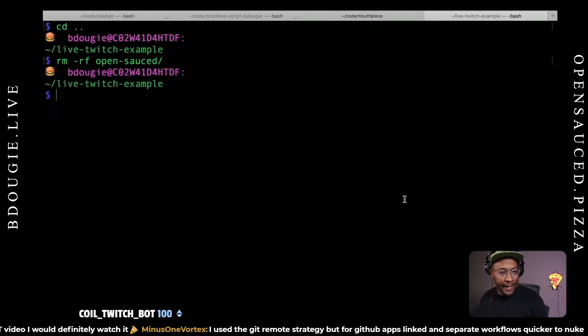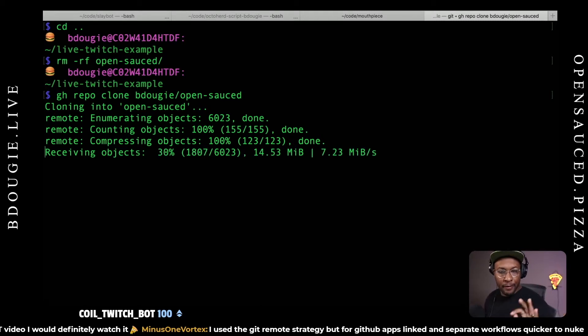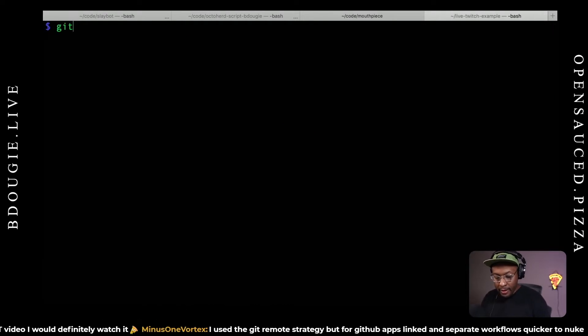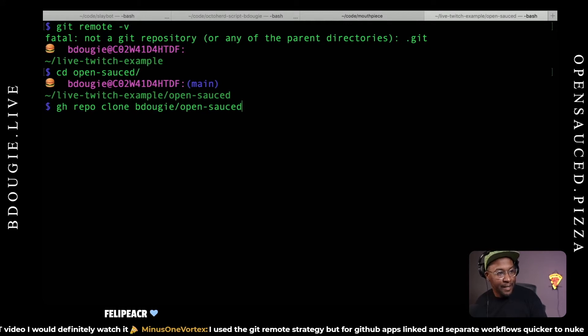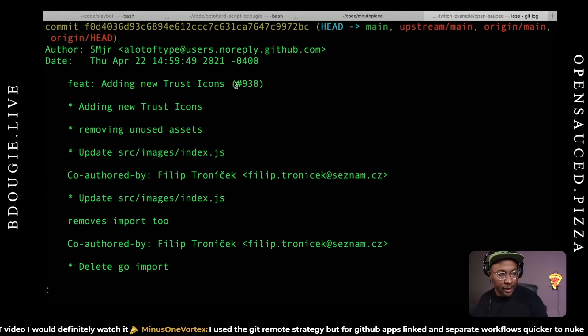So let me go back to the GitHub CLI and grab that again. Everything I did before I just deleted, so I'm going to start from scratch with a new clean fork that's not pointing to Sean's repo. Now I'm calling this from GitHub. I always remember to CD into the directory — and now it's pointed to OpenSauce. The origin is my repo, my fork. And in my git log, I've got commits from yesterday as well.